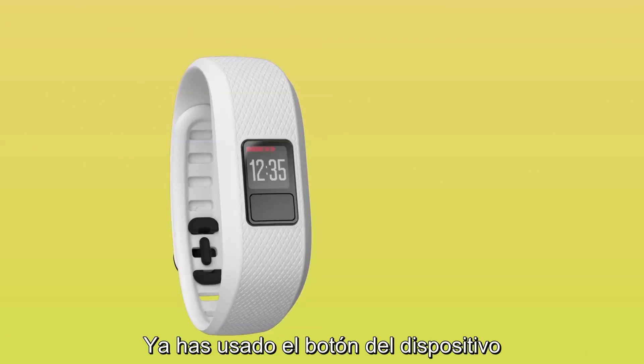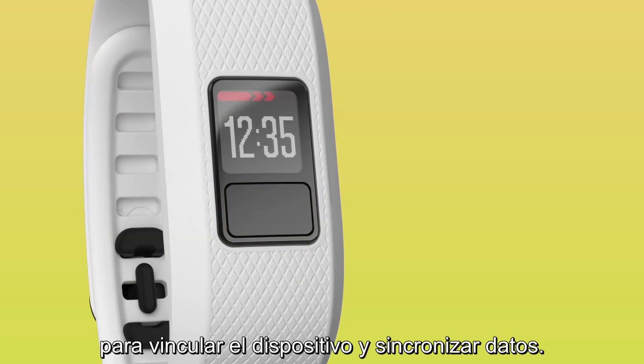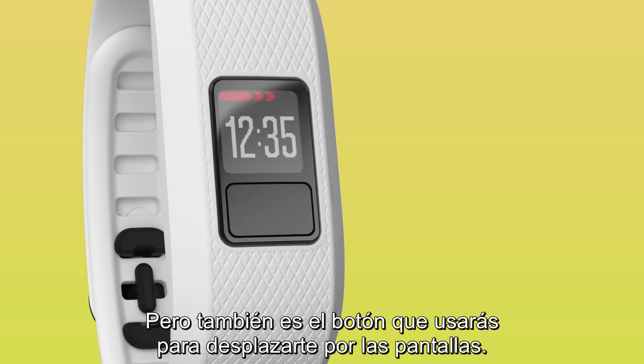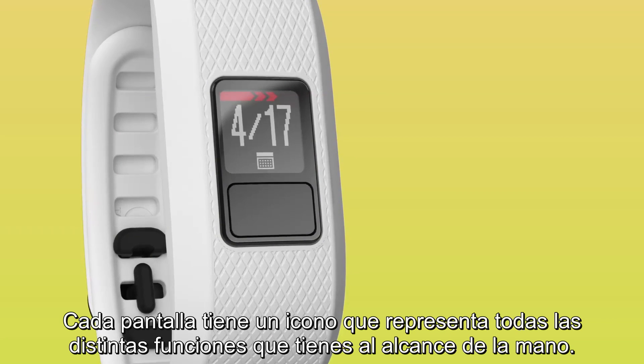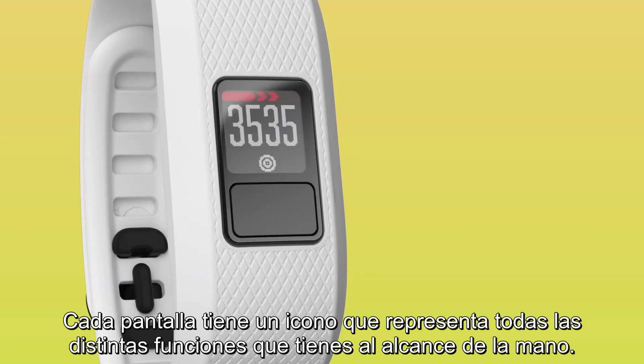You've already used the Device button — the button underneath the screen — to pair your device and sync data. But it's also the button you'll use to scroll through the screens. Each screen has an icon which represents all the different features you have right at your fingertips.